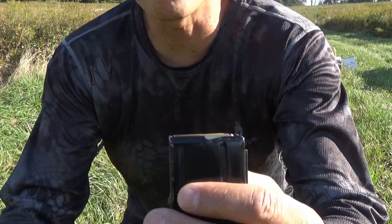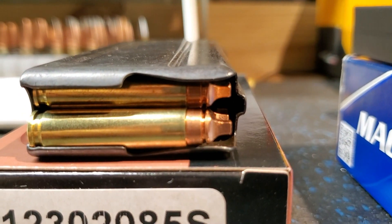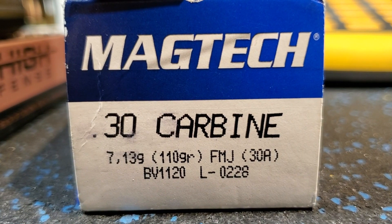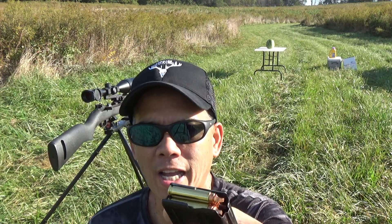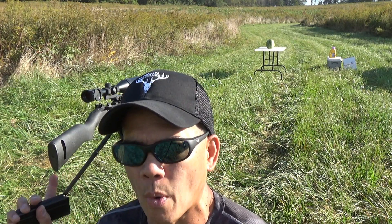So I'm testing two different rounds today. This is the Lehigh Defense 85 grain Extreme Cavitators — it's got the awesome square-bit driver design. And then I've got some Magtech 110 grain full metal jacket. A lot of folks have not seen the square-bit driver, the Extreme Cavitator design. I've got three watermelons set up and the high-speed camera ready.